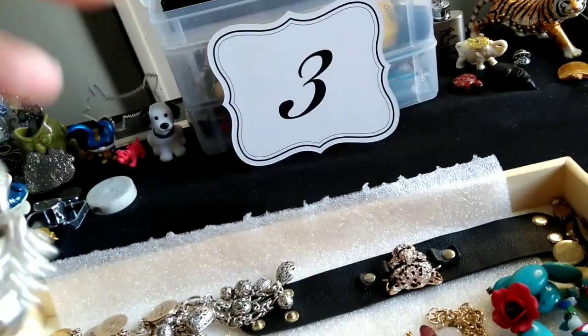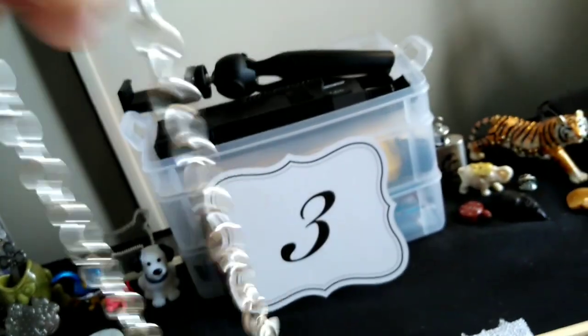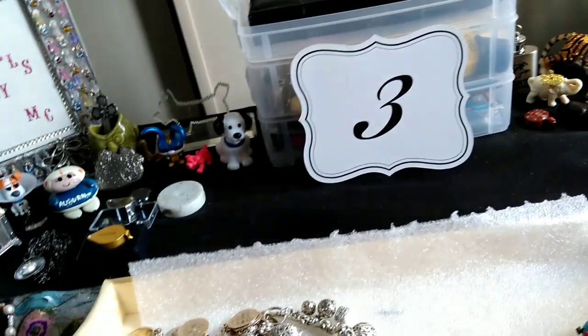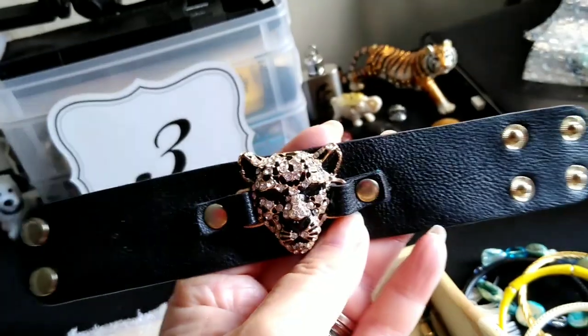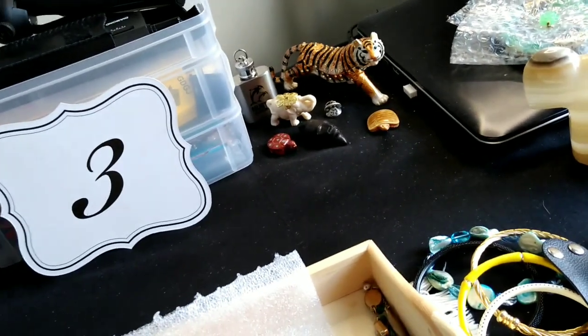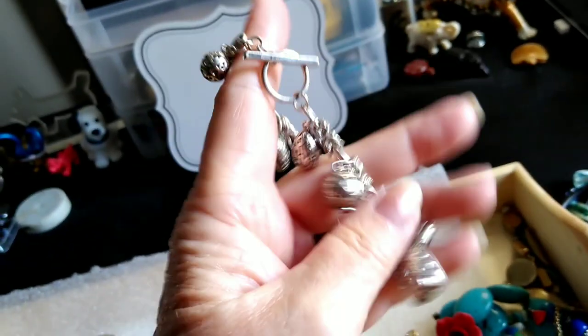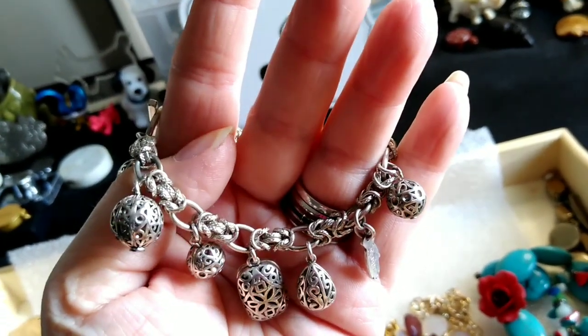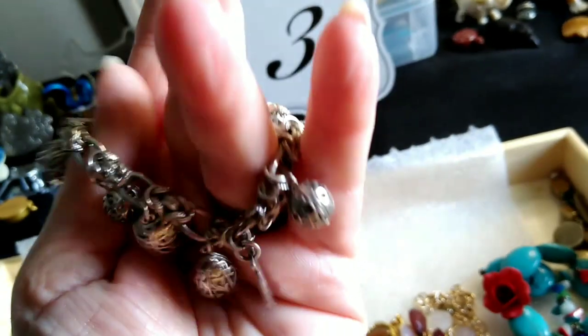This necklace has pearls on it — it's very nice, not super heavy but so pretty with a sundress. Then we have a darling piece — I think that's a leather cord, very soft leather, with a little puma charm. We also have another charm bracelet — I love this one, it's kind of heavy, stainless steel, with a Byzantine chain. It's got a 925 charm on it — that's lovely.